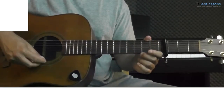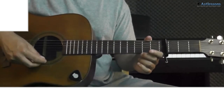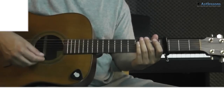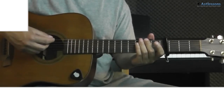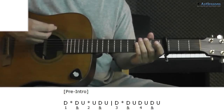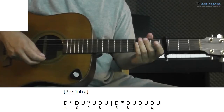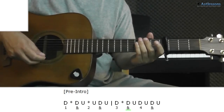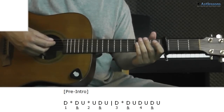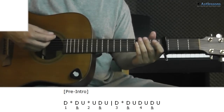One thing you can do before you start the intro is to play the short pre-intro that he does on the album version. On this part you muffle the strings, which I prefer to do like this. The pattern looks like this. Also try to accentuate the offbeats. The tricky part is to be ready to start the A minor right after, so when I play myself I always use the last up-strum to release the hand and take the chord like this.